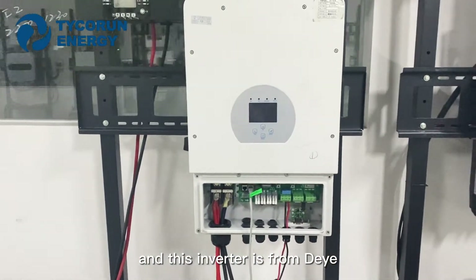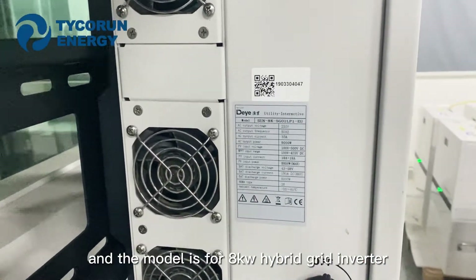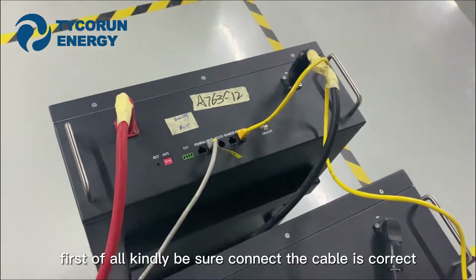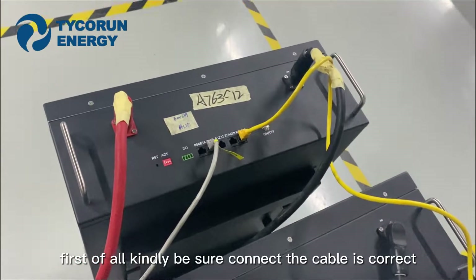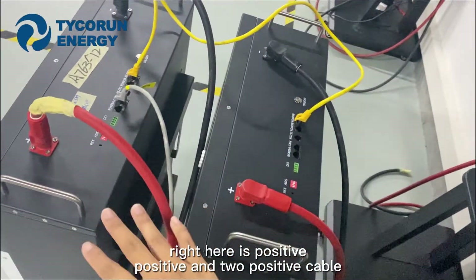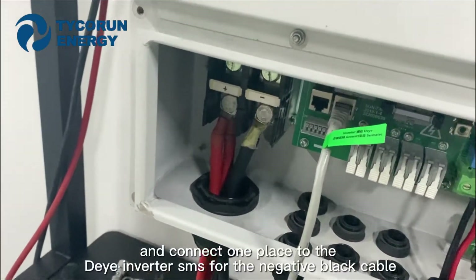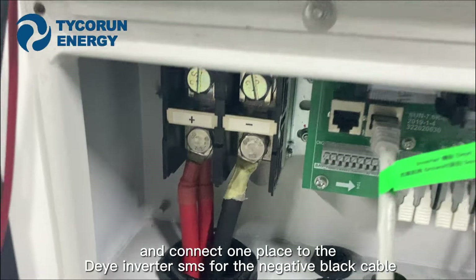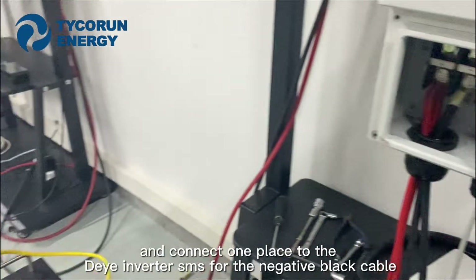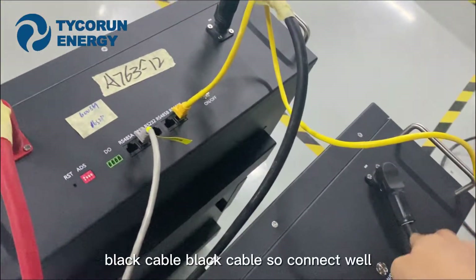This inverter model is the 8,000W Hypex inverter. First of all, kindly be sure to connect the cables correctly. Right here are the positive and two positive cables. Connect one to the inverter. Same for the negative cable — black cable right here.